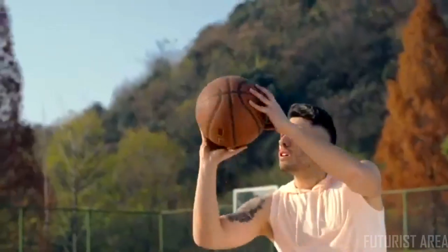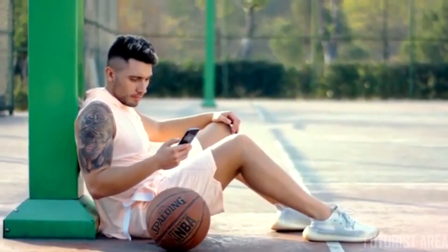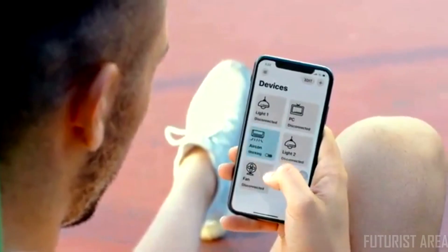What if you feel too hot after exercising and want to turn on the air conditioner before you get home? Adaptrox Bridge can bring all your Fingerbots online, allowing you to control them from anywhere, at any time.